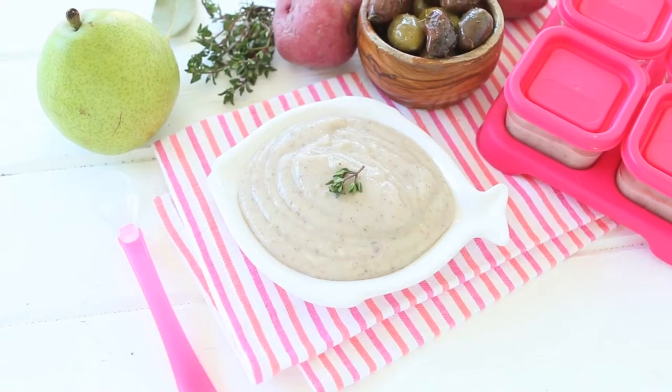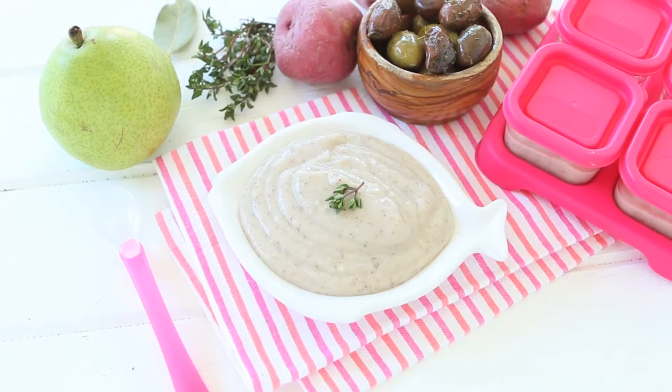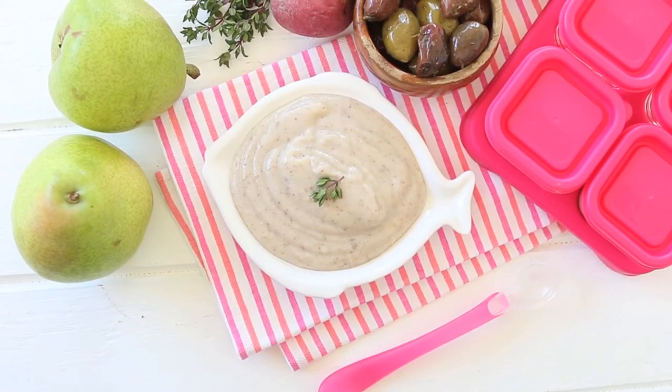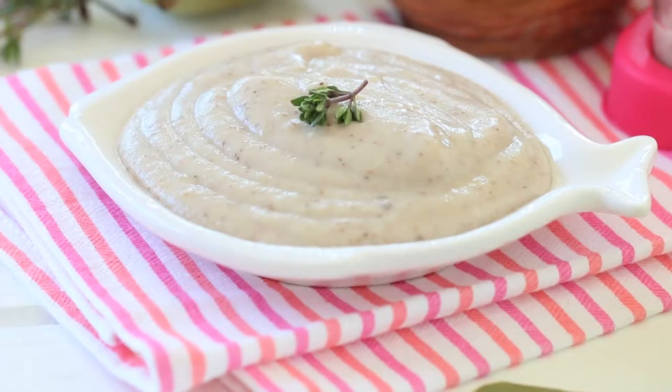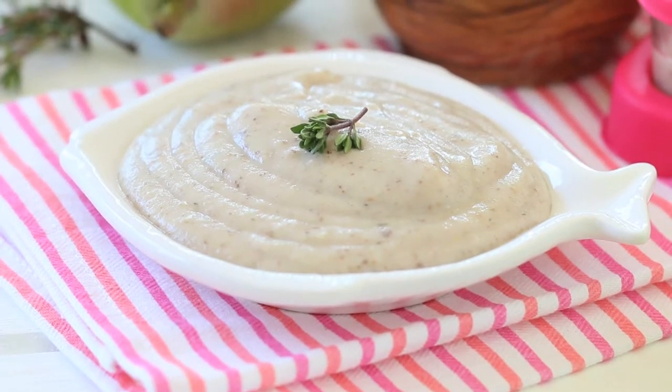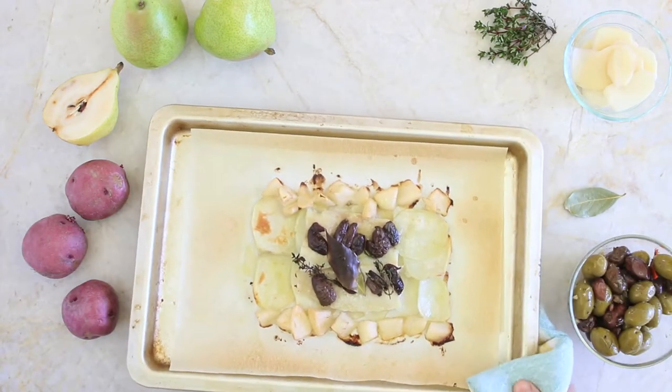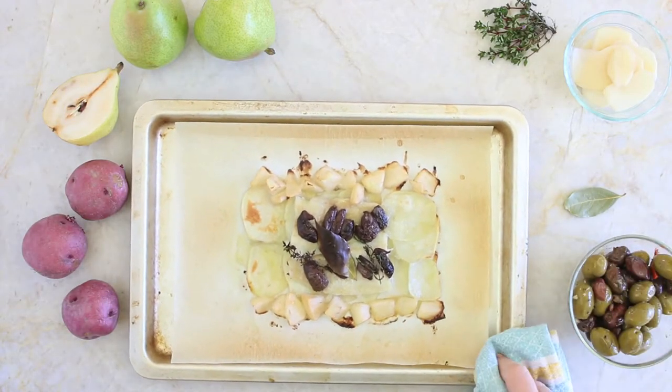Hi and welcome back to Buona Pappa. Today we're going to prepare together a super yummy fish recipe for our little ones: white fish, potato, olives — baby food. If your little one is into more textured food, or if you want to serve this recipe to older kids, you can simply skip the final puree phase and serve the lovely baked fish to your kids and the rest of the family. Let's start together.